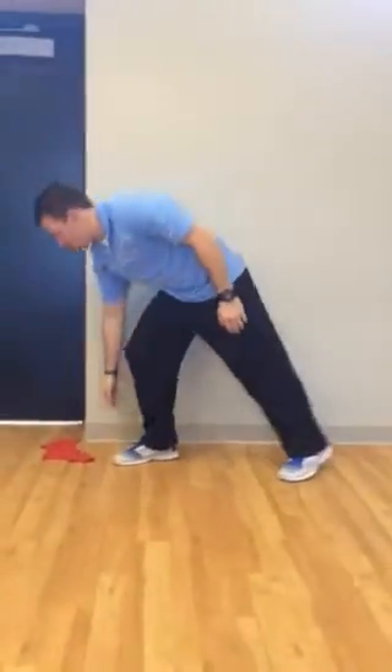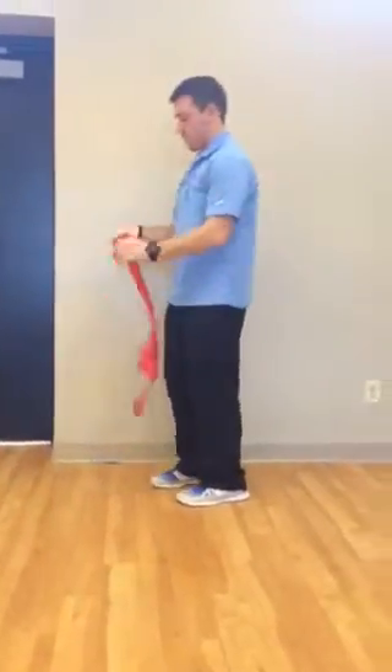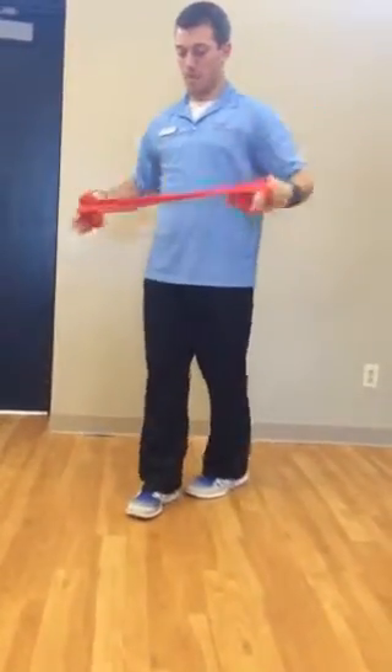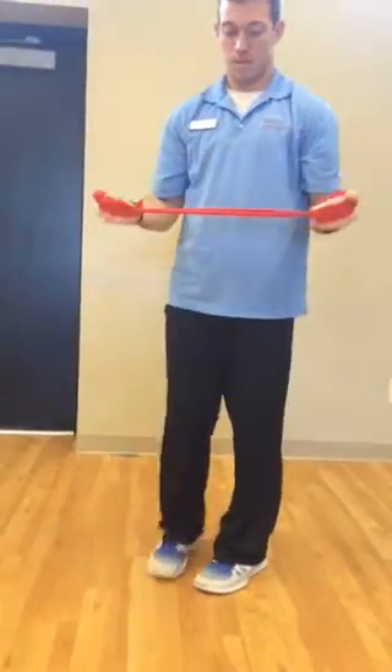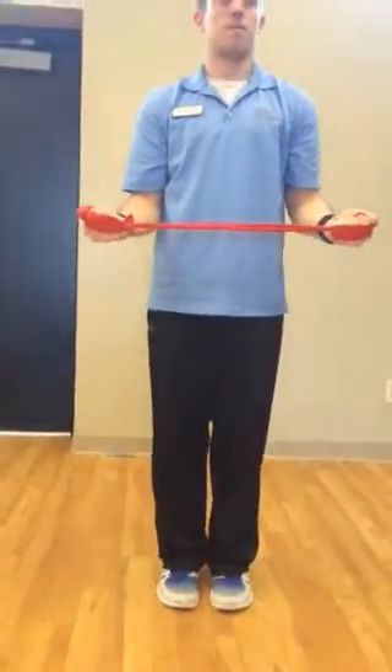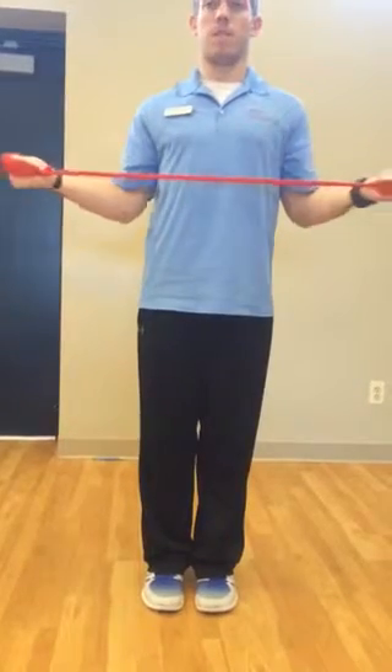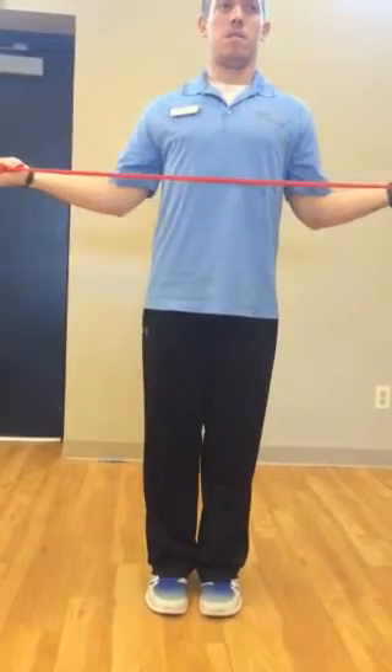He's going to move to another exercise called the W, or the No Money. First, the hand positioning: you want your elbows tucked to your side with the band at proper tension and the palms facing up. Then externally rotate the arms, squeezing the shoulder blades together in the back.